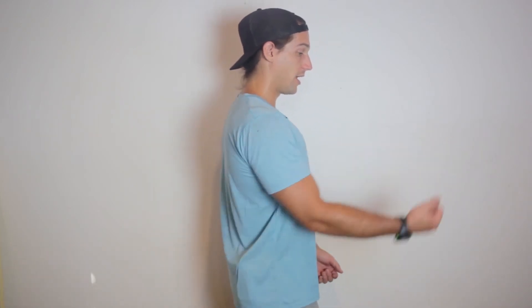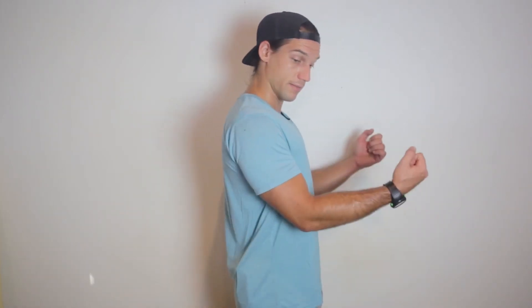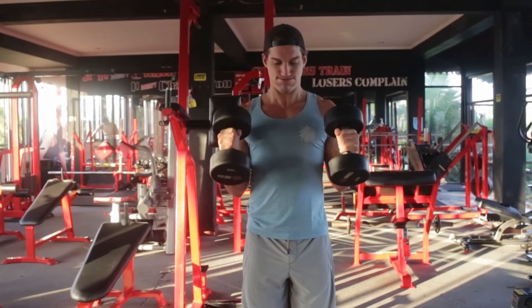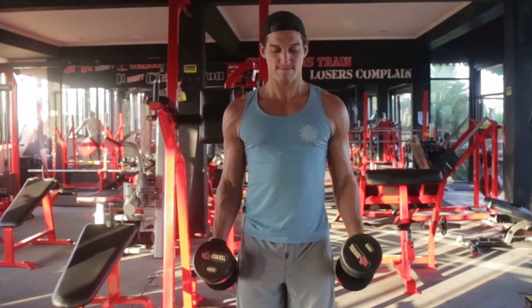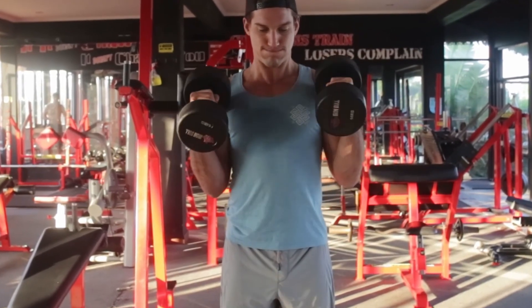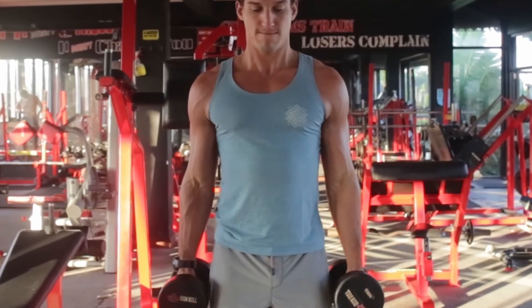Number three is to lock that elbow into place. If you're letting your elbow slide, you're building momentum — if your hips are moving with you, you've taken the movement completely away from the bicep and thrown it into your hips, core, and shoulder. We don't want any of that. Think tight lats, tight elbows into your sides, and keep your elbows exactly where they started so you get a full contraction with your bicep.